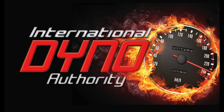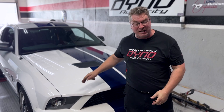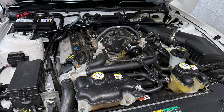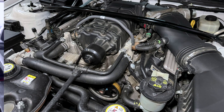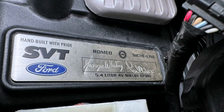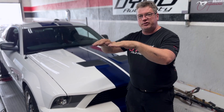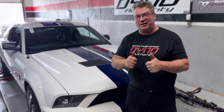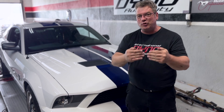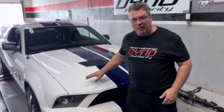This is a 2008 Shelby GT500. We are international dyno authority. This is a signature edition — when you open the hood, each step along the way was done by a mechanic and then signed off by Carroll Shelby. Then that step was done and another step was signed off by Carroll Shelby. So underneath the hood you get to see that signature and the special signature edition of a car like this.